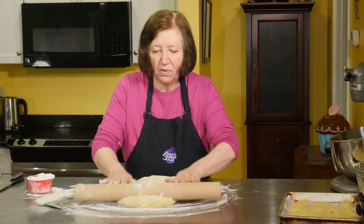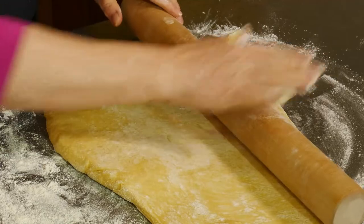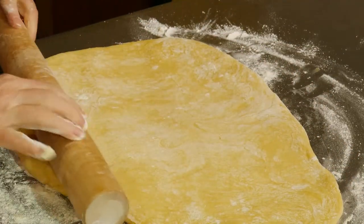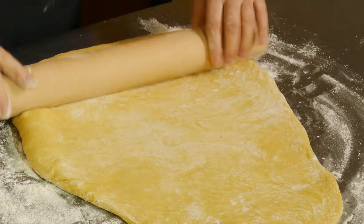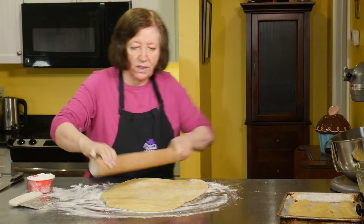This dough is absolutely beautiful — it's so full of air. You can see how yellow the dough is; that's from the eggs. It's nice and rich. That's why I like this dough for my buns.